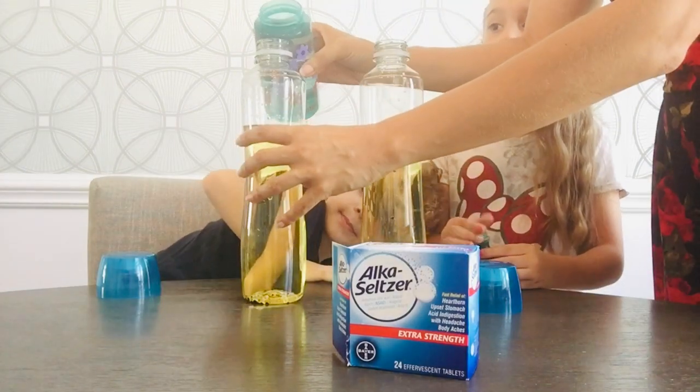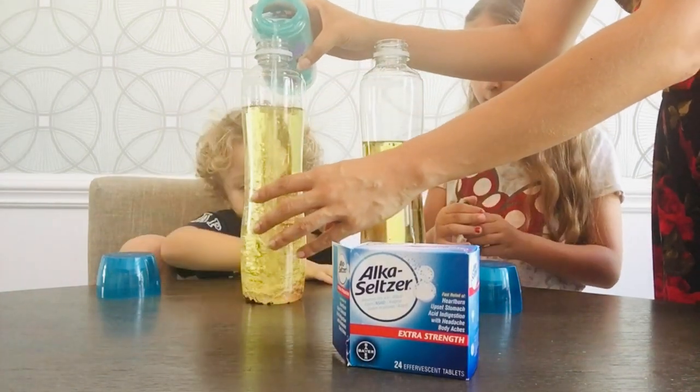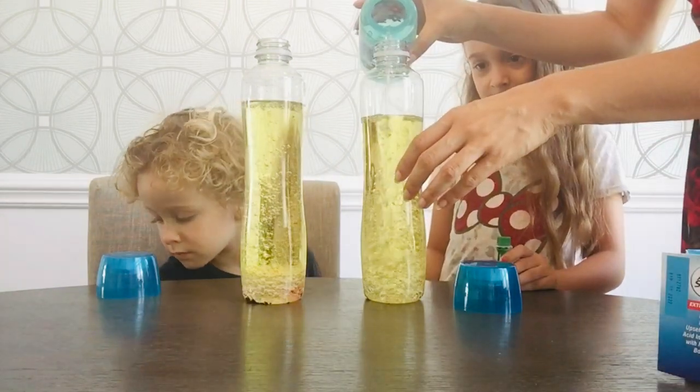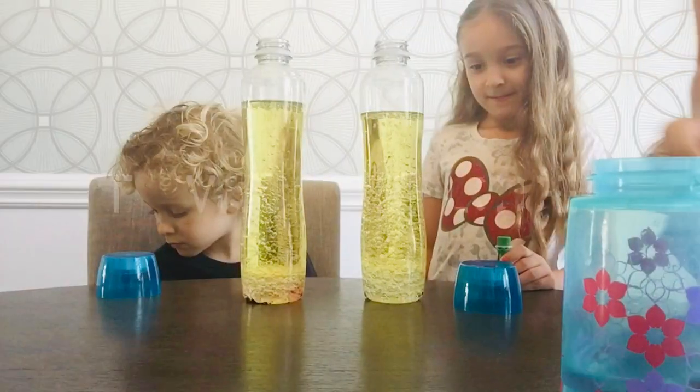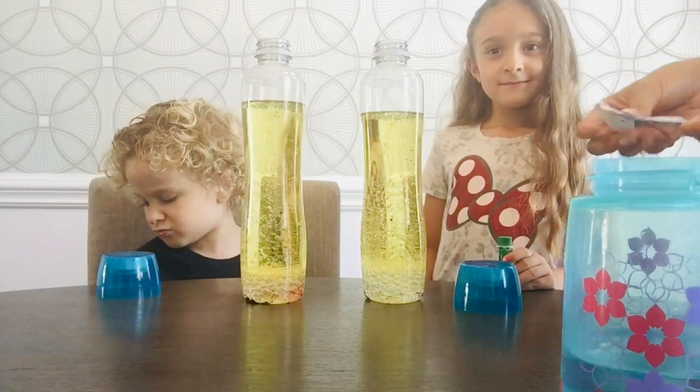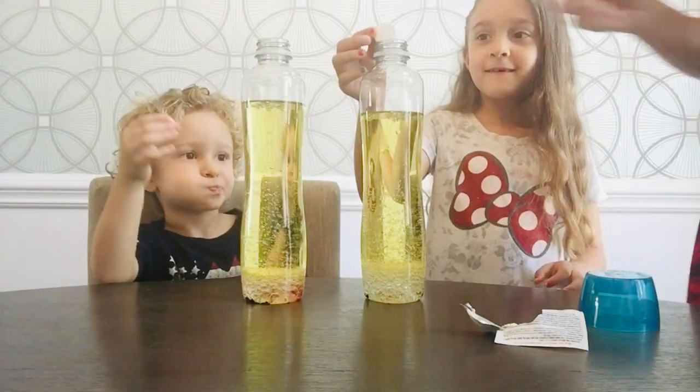So now I'm going to top it with some water. You want to leave some space at the top if you're closing it. It makes some gases so you don't want it to explode. Here we go — you're going to drop in the Alka-Seltzer. Ready? Three, two, one.